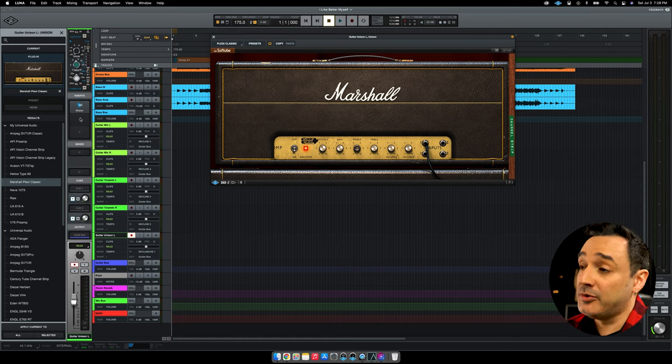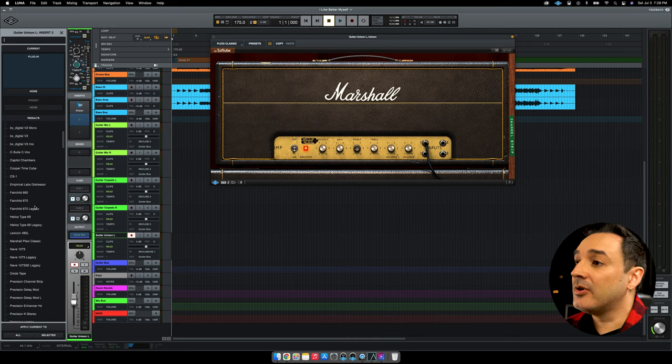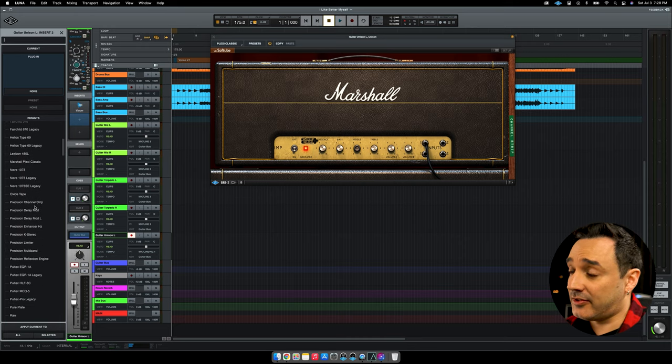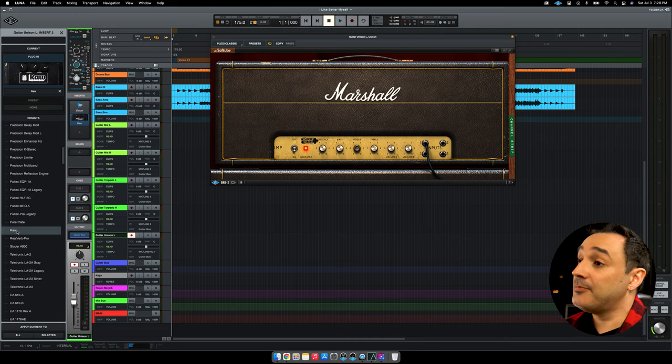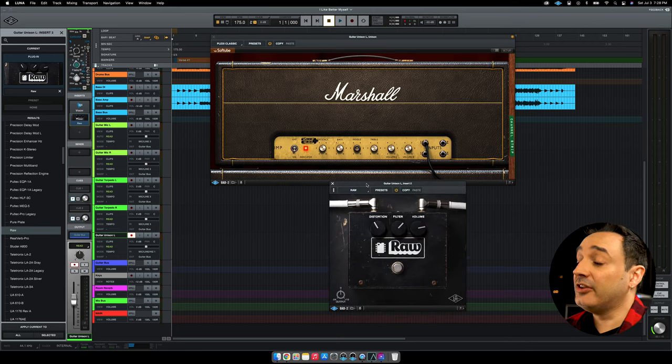Connect your guitar to the Hi-Z input and you should be able to hear the tone of your guitar through this amp simulated. In case you want, you can add real pedals before the Hi-Z input, as you do with any other amp, or use a plugin to simulate the pedal. Using plugins as pedals, you have the advantage of adjusting the tone at a later stage. With all set, let's record!